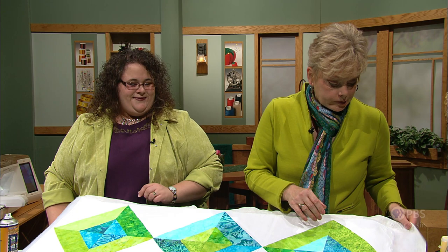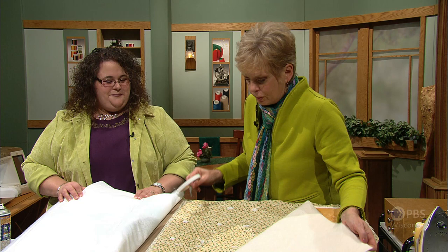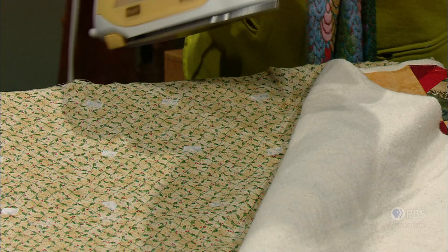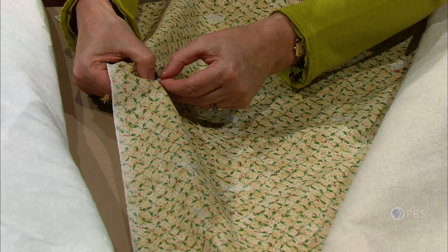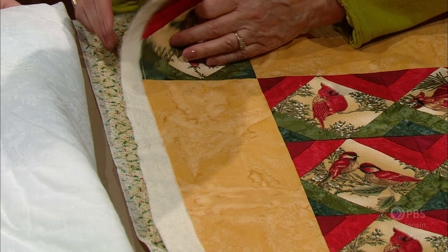Another option, if you don't want to use adhesive spray, is to use paper-backed fusible web that comes in strips. We're working with half-inch wide tape and your iron — press and tear, press and tear — then remove the paper. Down below, we've already removed the paper on some of these. Removing the paper is the hardest part. You'll see little shiny areas of fusible web left. You then sandwich the layers together, do the same on the top fabric, press, and it would be basted. The adhesive on the tape secures all the layers together.